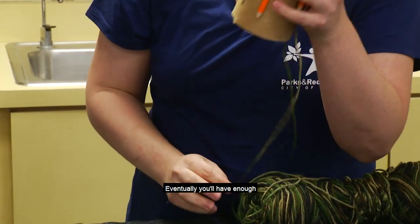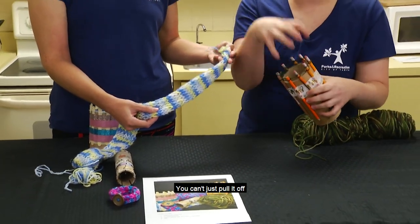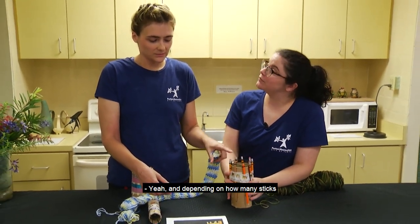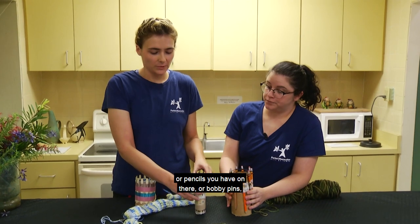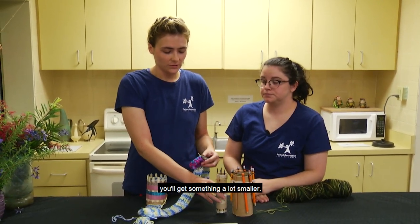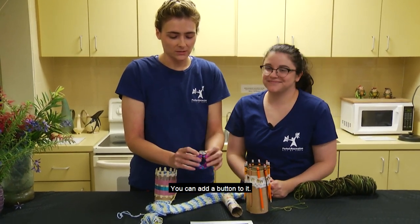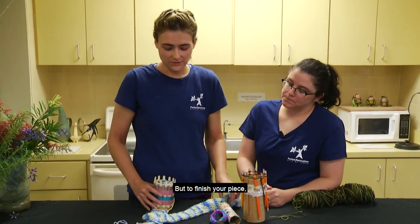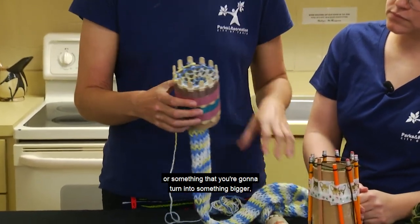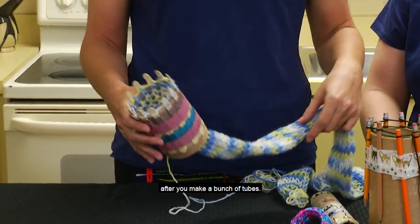Eventually you'll have enough to come together to make something like a scarf. Then you'll have to finish it — you can't just pull it off or it will all come apart. Depending on how many sticks, pencils, or bobby pins you have on there, it'll come out in different sizes. A smaller tube will get you something a lot smaller, like a little bracelet. You can add a button to it, but to finish your piece, once you've got it as long as you want — maybe a scarf or something you're going to sew together after making a bunch of tubes.